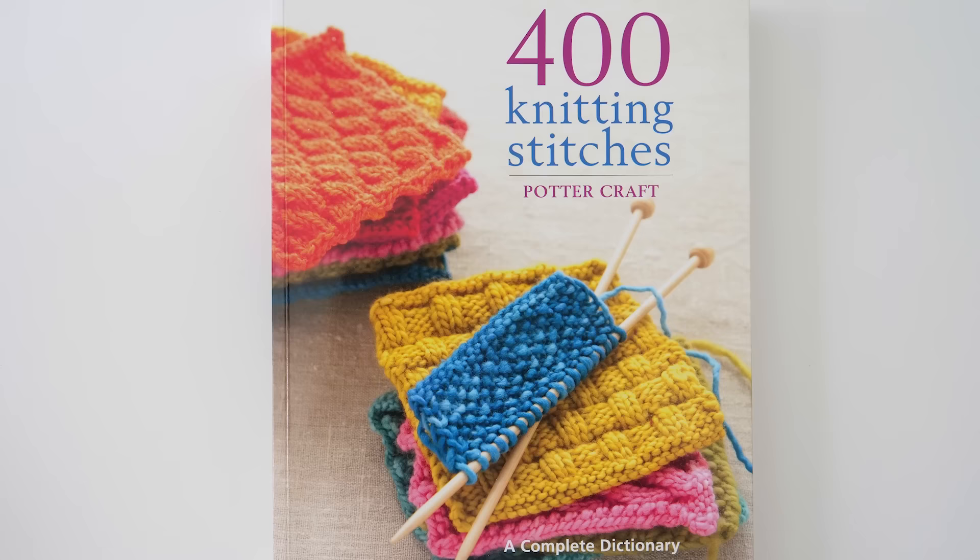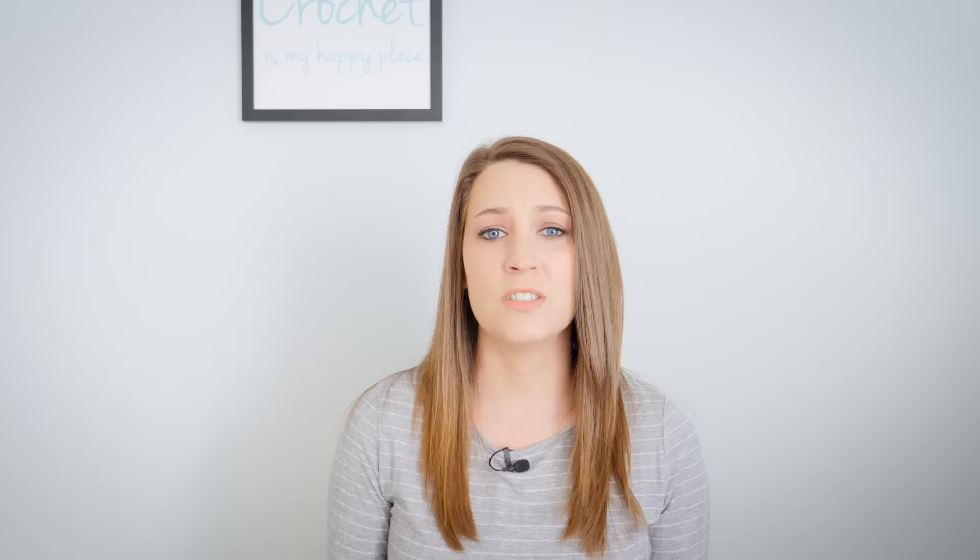I personally use this book called 400 Knitting Stitches by Pottercraft. It's a complete dictionary of essential stitch patterns, and I really recommend that you pick up a copy. It's really great to practice some knit stitches, in particular the cabled stitches. The instructions are really detailed - it tells you exactly what you need to do, and it also gives you diagrams so you can practice the written pattern as well as the charted pattern.